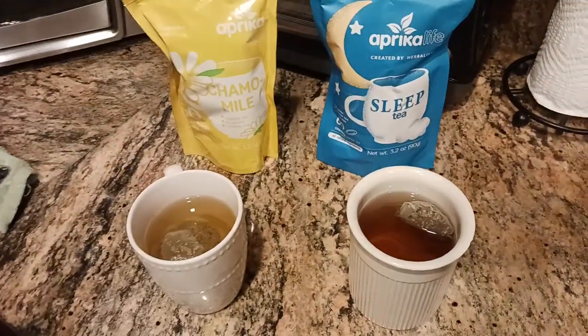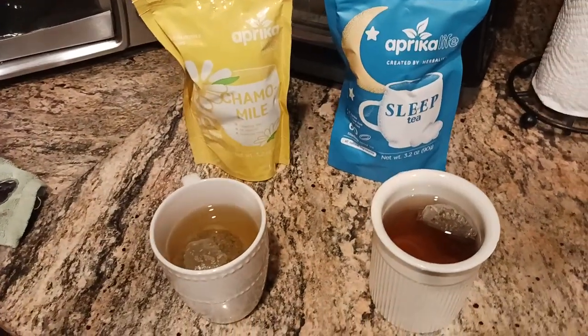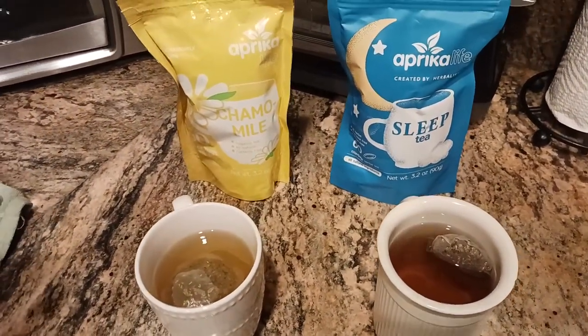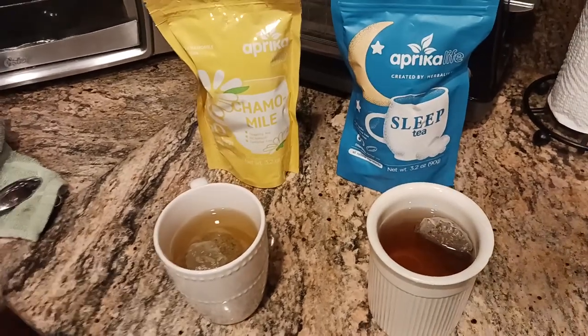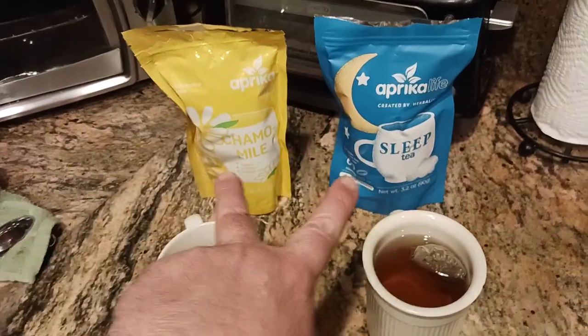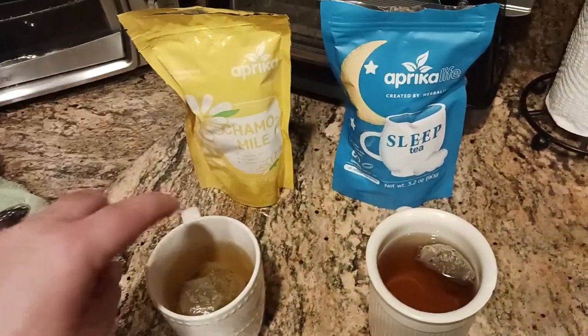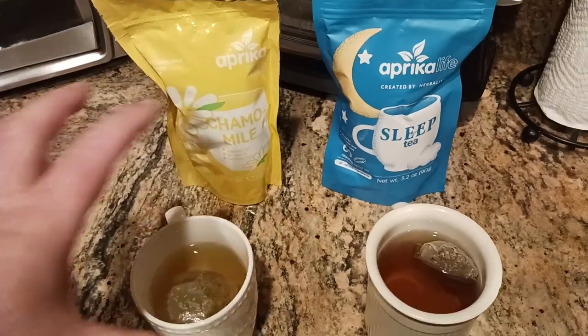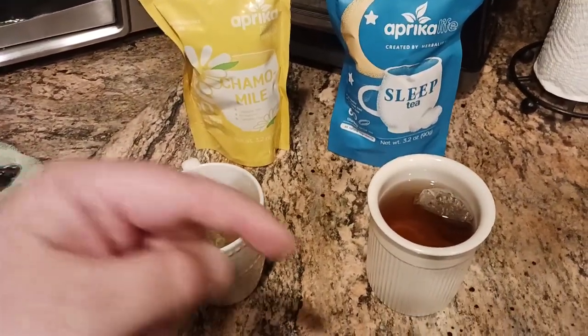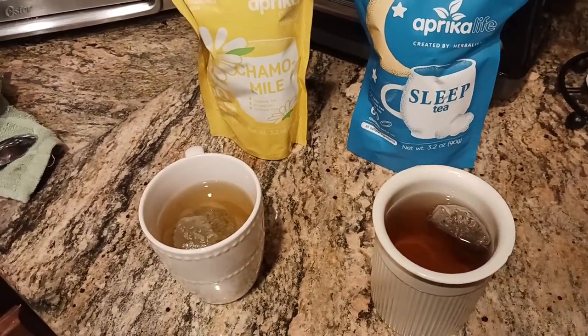Tea with honey — what a great combination. Chamomile with the sleep tea — what a great combination. Aprica Life, thank you for these products; you're truly an amazing company. I will totally recommend and buy from them again. If you like what you're seeing, there are links down below in the description section — links to both of these teas, and when you click one you'll also see the other teas they make. Put any questions in the comment section. I'm the Old Coot, and I'll catch you all on the next exciting video.